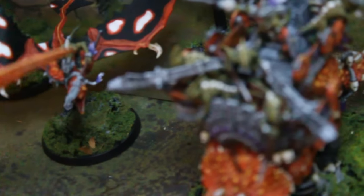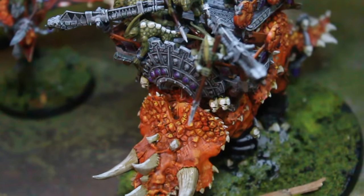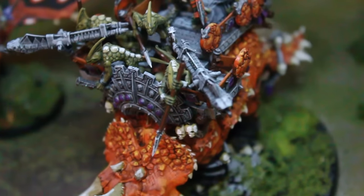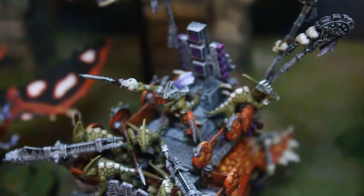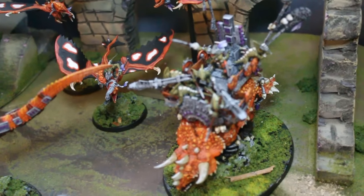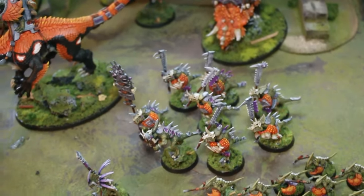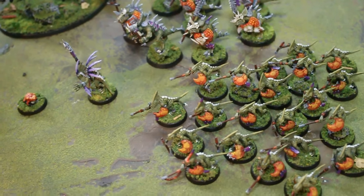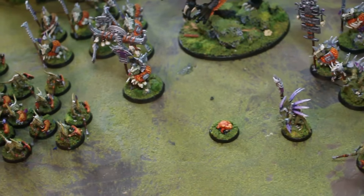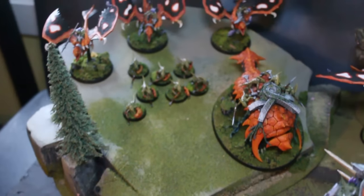Here are some more Skinks with blow darts or blowpipes. I was just reading the Seraphon book again today — they are a super cool race. The Slann actually summon them; they're not real anymore, they're just summoned from magic stuff from Azyr, which is the realm of the heavens in Age of Sigmar.